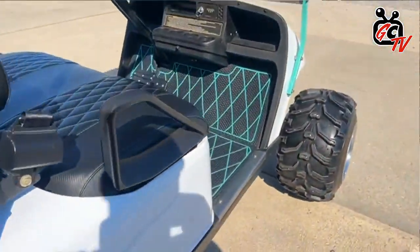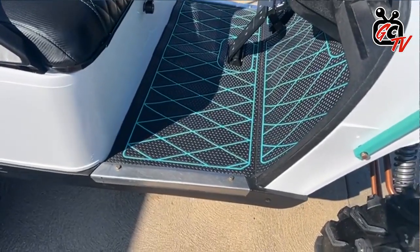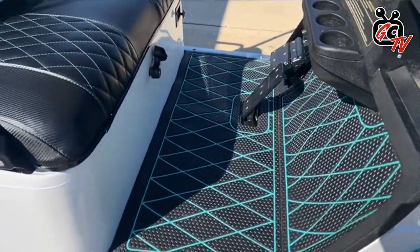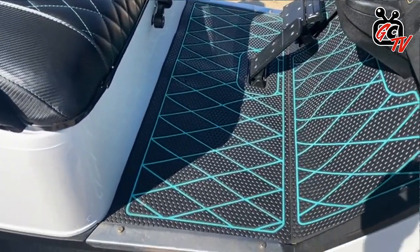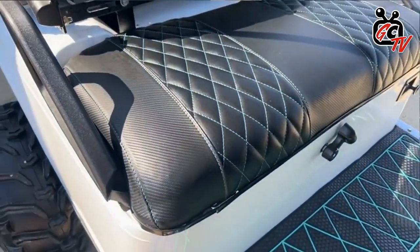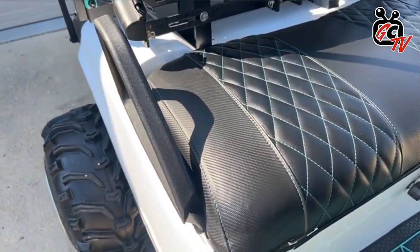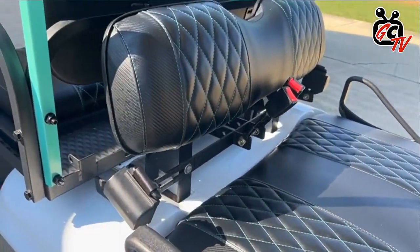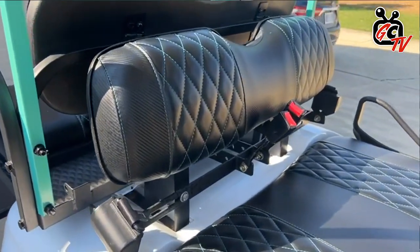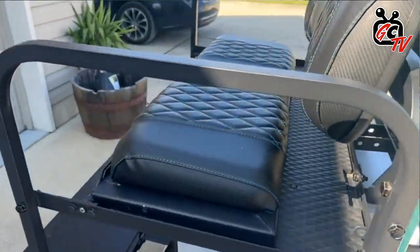Interior-wise, I did a custom mat from VHCL Mats in the color that matches all the cart's accent colors. And then it also matches the seat covers and the diamond stitching — it turned out really nice. I got these from golfcartsandsupplies.com. Alex there is awesome. They fit really easy and were really easy to wrap over the factory covers.